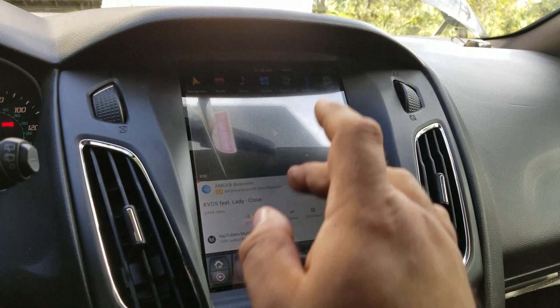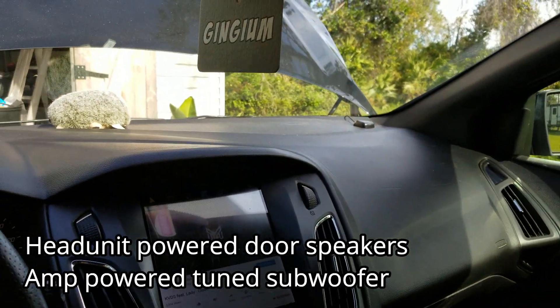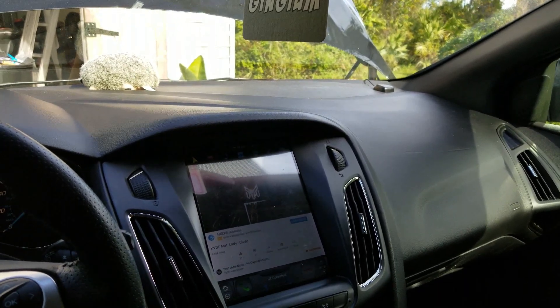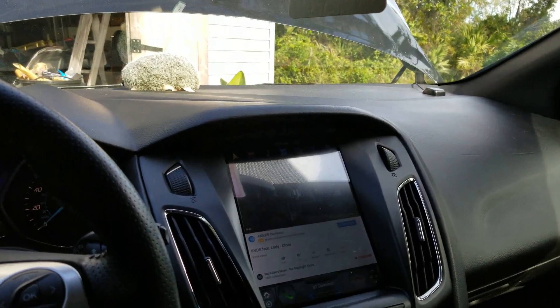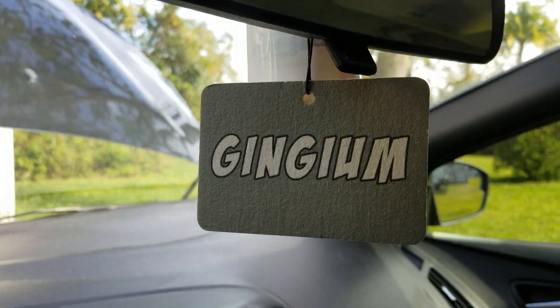I went ahead and turned on some no-copyright music — some bass-hitting stuff — to test it out. I'm pretty happy with that. I get to have some bass, which I don't want a lot of in the car, and I retain trunk space.